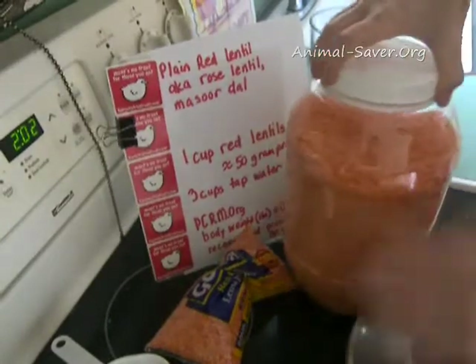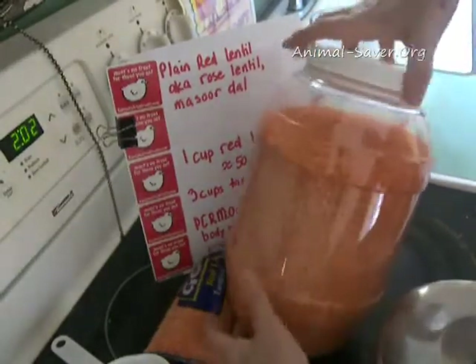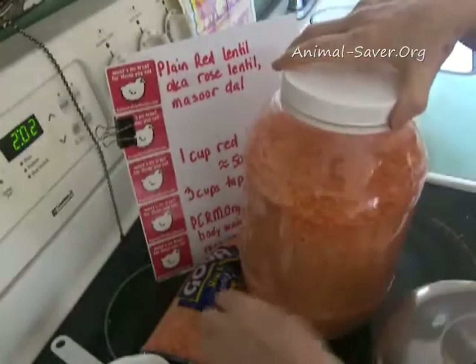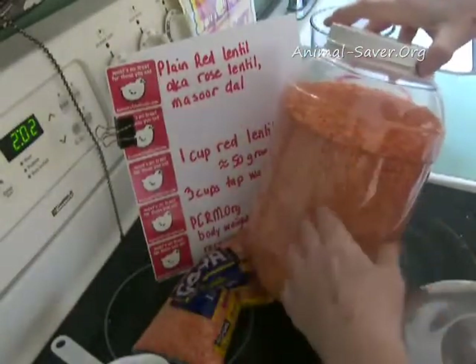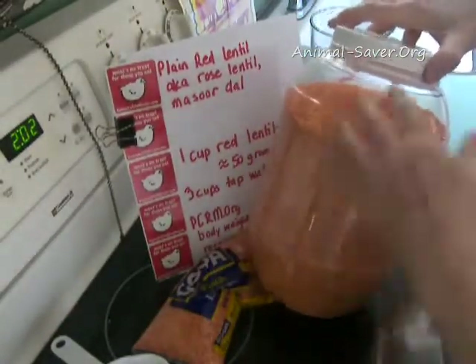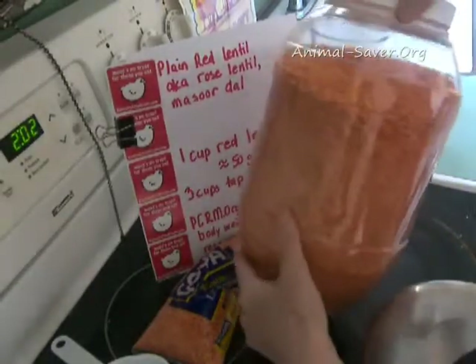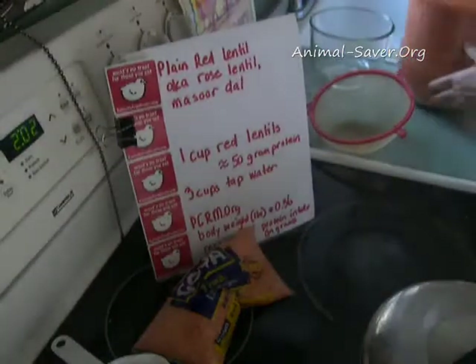I usually buy mine in large quantities and stick it in plastic containers that I get out of the recycling bin. On recycling day I go around and find them — usually pretzels come in these and people throw them out. They're excellent containers.